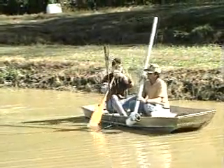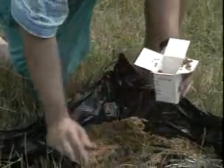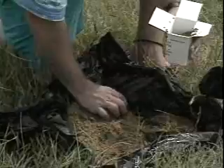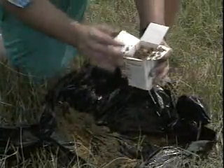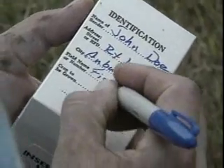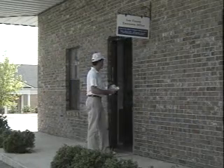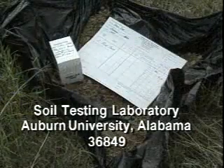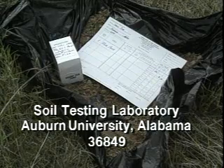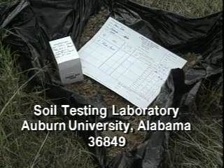Samples should be about the same size. If your sample is dry, thoroughly mix all the individual samples together in a container. If the mud is damp, spread it onto a smooth surface so it can dry. After the combined sample dries, gently pulverize it and place some in a soil testing box. You can get this box as well as a special soil information sheet from your county extension agent. Be sure to clearly write 'fish pond' on the soil information sheet and soil box, then take it to your county extension office or send it to: Soil Testing Laboratory, Auburn University, Alabama 36849. For a small fee, the soil testing lab will analyze your sample and give you a detailed lime recommendation.